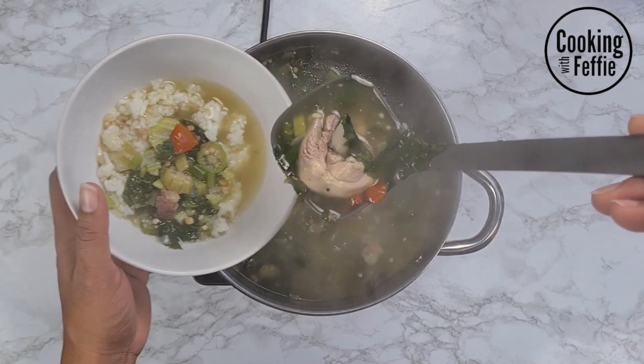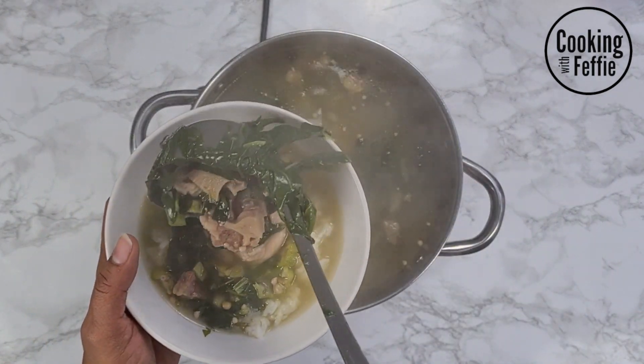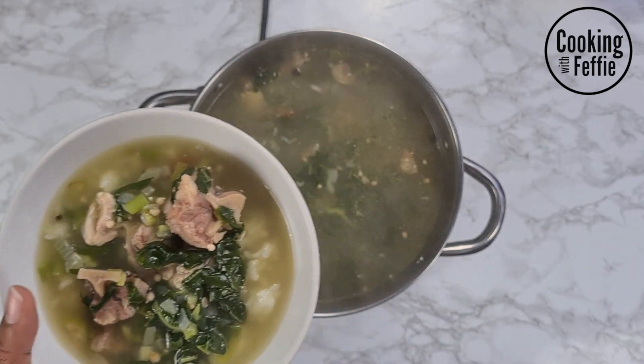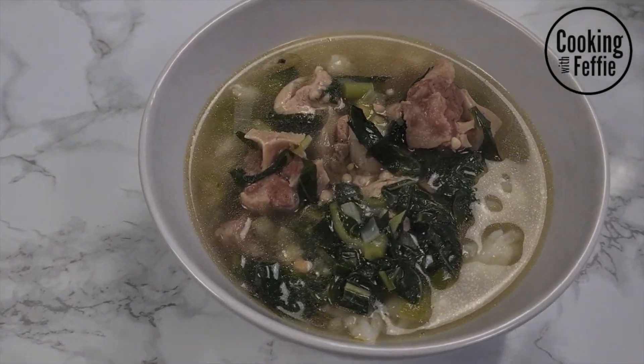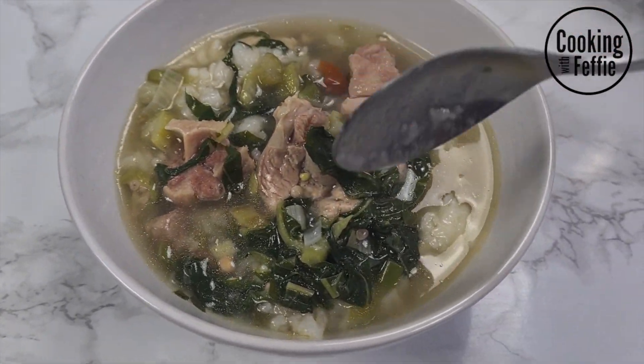The soup is always amazing with some rice. I know in some cultures you don't eat rice with your soup, but we do — it makes the soup more filling, especially okra soup. The broth is amazing; you add your rice and you pour your soup into there, and of course, you enjoy it.